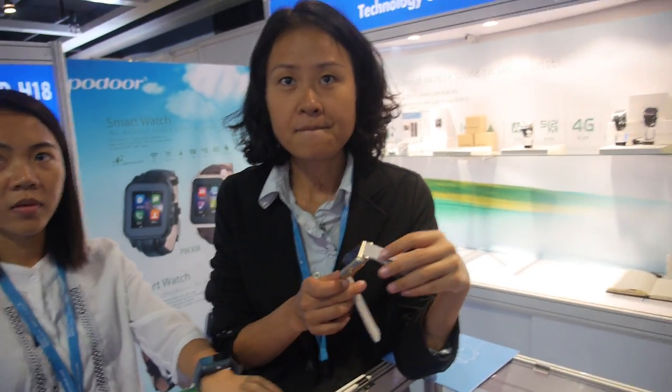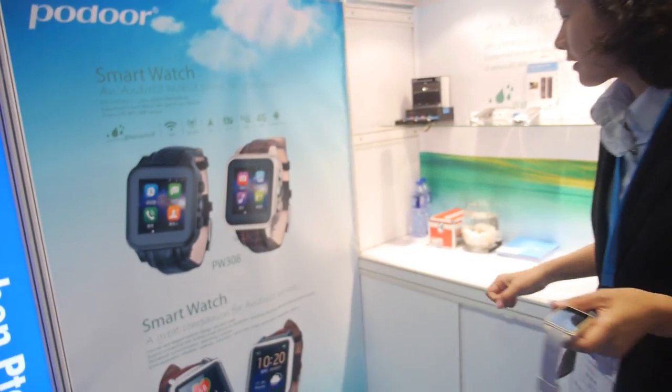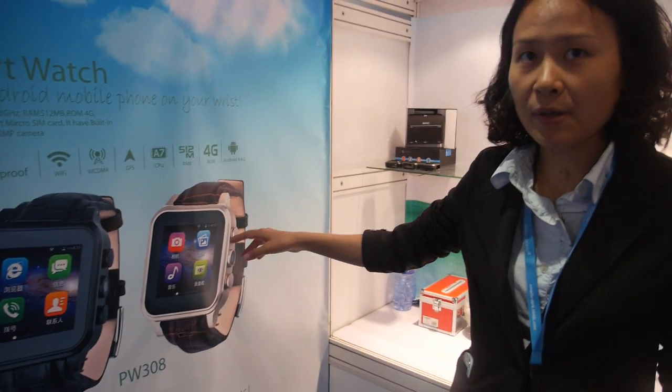The interviewer asks how the other smartwatch is doing in terms of sales. The rep says their enjoy smart smartphone watch is selling well and doing its best.